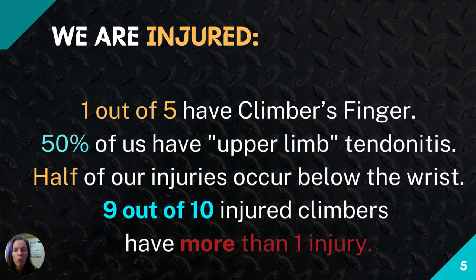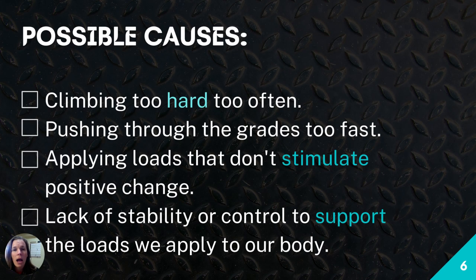My biggest motivation is that you are most likely injured. Here are the injury statistics: one out of five climbers has climber's finger, which is a pulley issue of your A2 pulley. Fifty percent have upper limb tendonitis, and over half of climbing injuries occur below the wrist — finger, hand, thumb, wrist. Most alarmingly, nine out of ten climbers are injured, and research shows they have more than one nagging injury lasting more than one year.